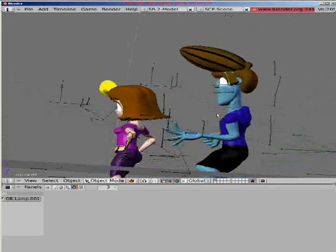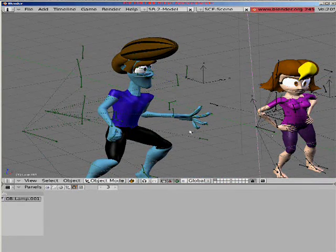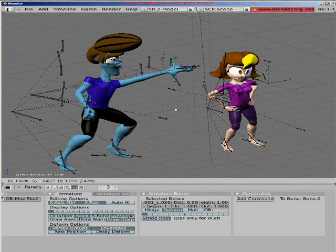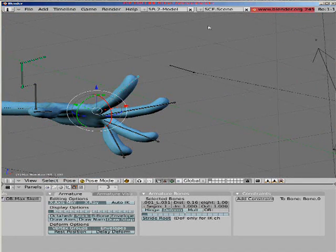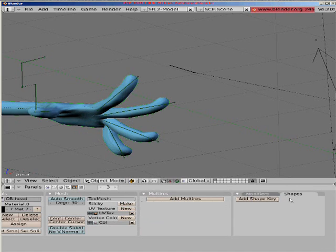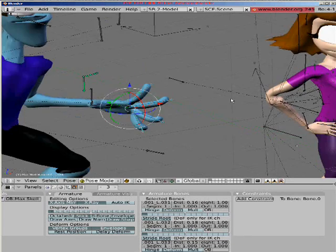This is something I've learned over time — the rigging I mean — and it's a pretty simple setup. If you just grab this bone, you move Max's hand. And you know that scaling bone that Mancandy has? Well, I figured it out.